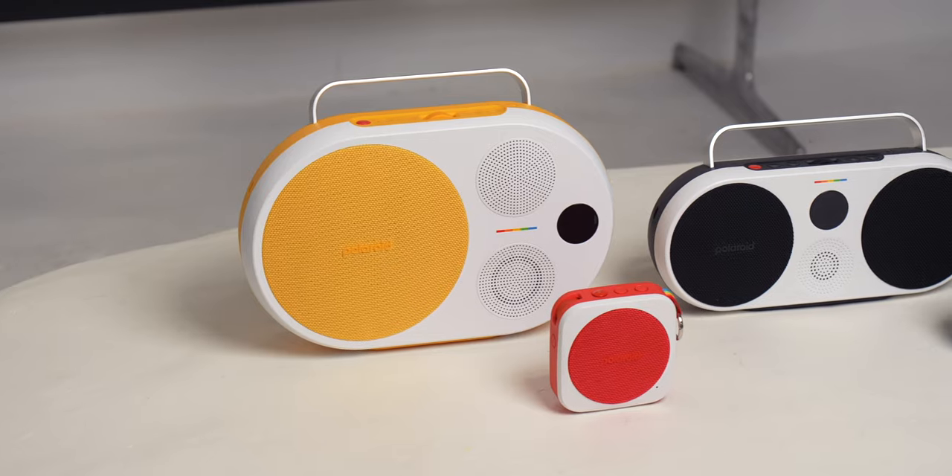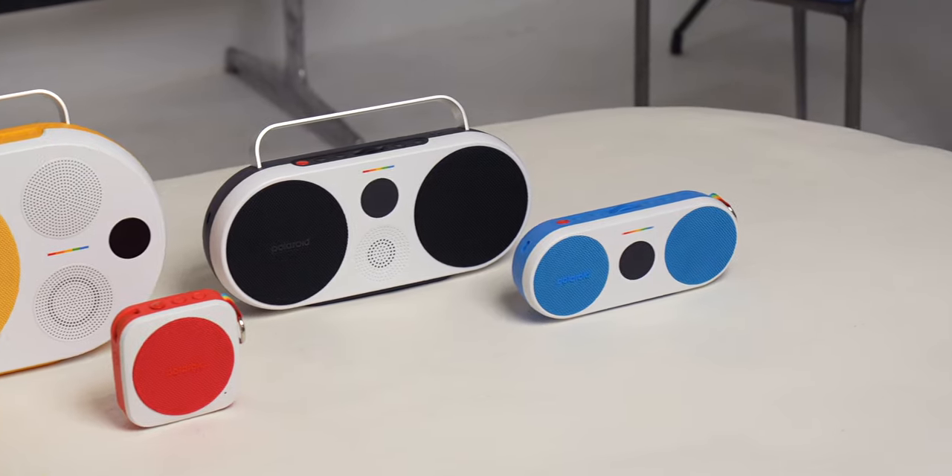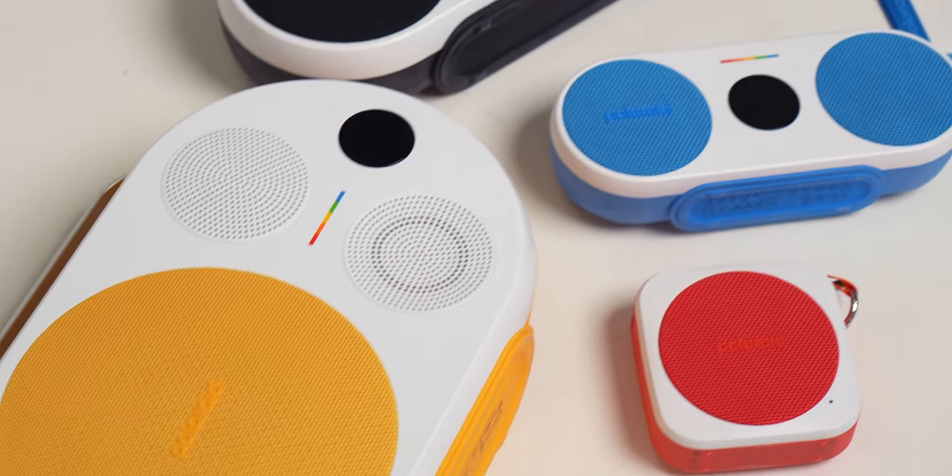Polaroid did an amazing job with this speaker lineup. I love the color, the design, the sound, and the speakers just feel so fun and enjoyable to pick up, turn on, and use — and they do sound excellent. I'll leave a link to all of these speakers in the description down below, and huge thanks to Polaroid for sponsoring this video. Thank you for watching.